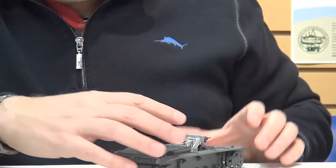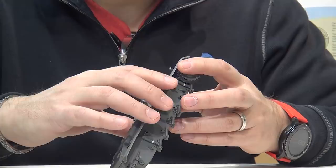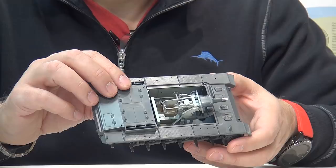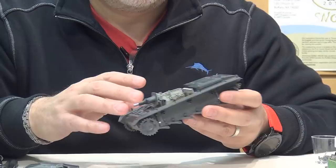I'll experiment with some of the stowage. The on-vehicle tools that come with the kit I think are fine - I'm not going to bother putting photo-etched clasps or 3D-printed clasps on them. This is more of a painting project to see what we can do with panzer gray, which is something a lot of our viewers asked us to do, and that's what we aim to deliver.